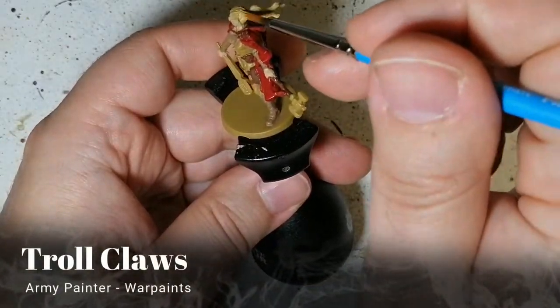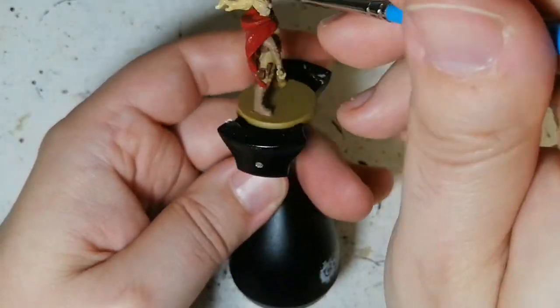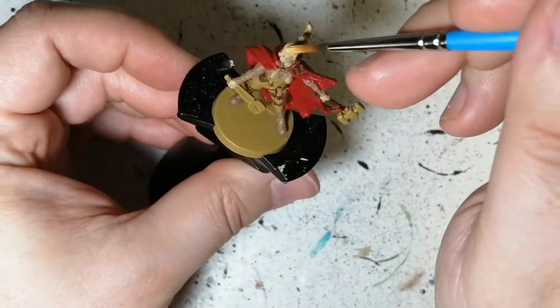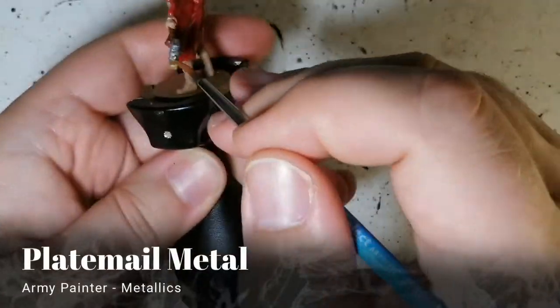Amber skin is from the skin tones collection from Army Painter. Next is troll claws for her nice dirty blonde hair — I really like this color for dirty blonde hair. It's better than bay blonde anyway.